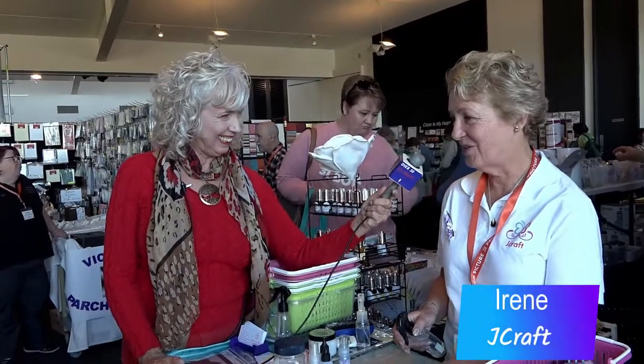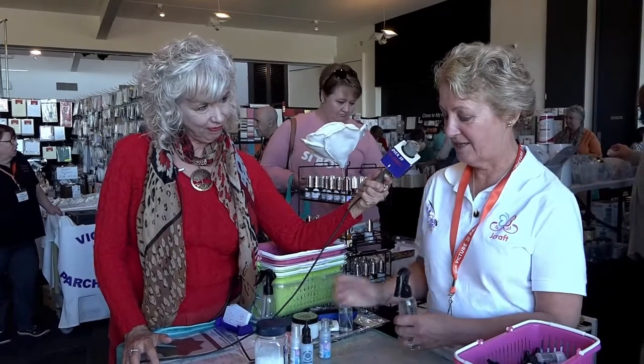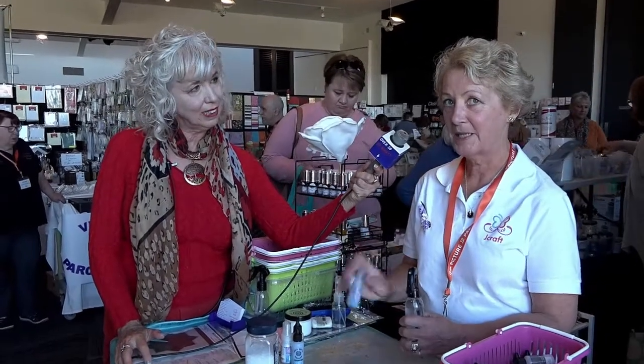And now we're going to learn about salt crystals with pixie powder - whatever that is! I don't know whether Tinkerbell's going to fly in and do something, but we have with us the lovely Irene, who's going to demonstrate. Irene is with J-Craft. Pixie powders are a mica-based powder and you just use them on watercolour cardstock.